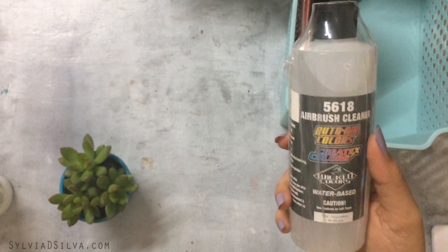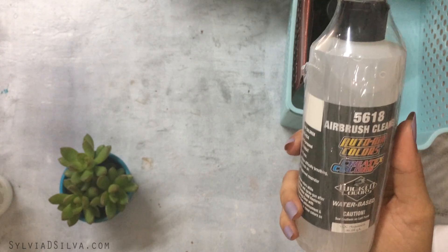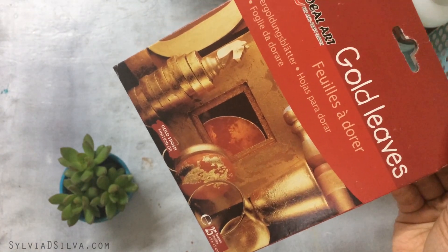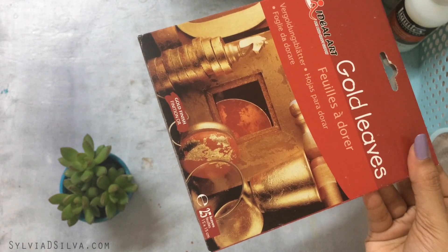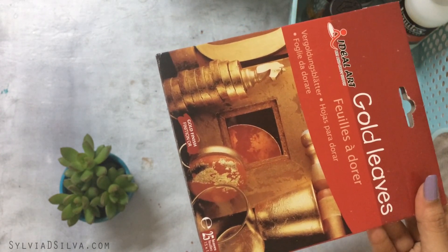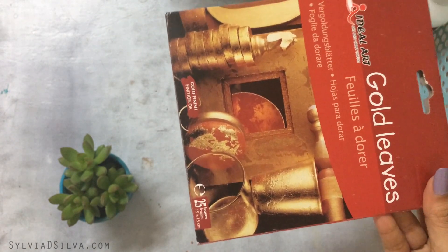This is an airbrush cleaner which I haven't opened yet because I haven't done any airbrush work lately. I also use gold leaves by Ideal Art. When the gold leaf trend started it was easy to find genuine quality, but now it's hard — a lot of what you find is very shiny and doesn't give a classy look, so this is what I've been using.